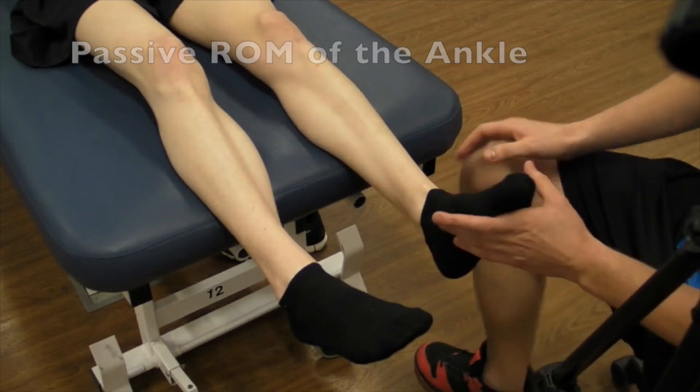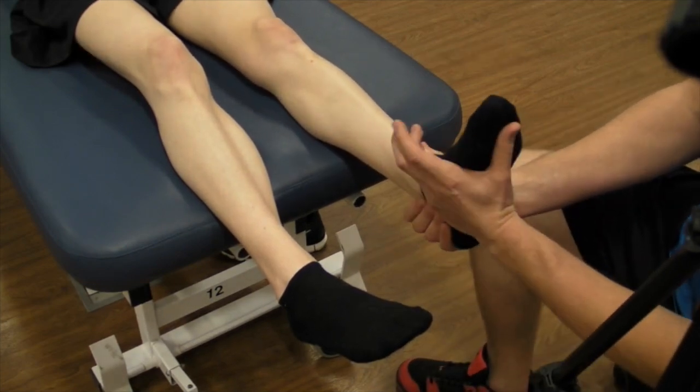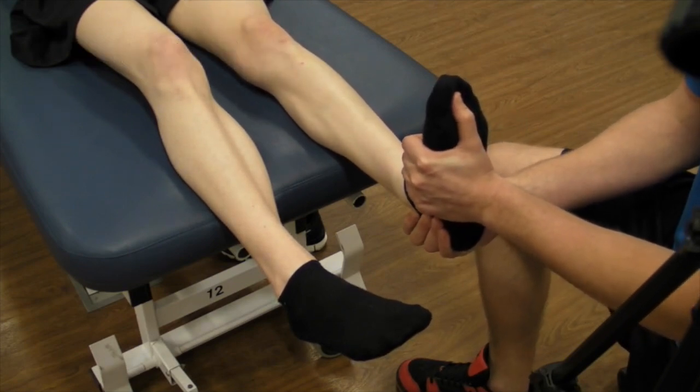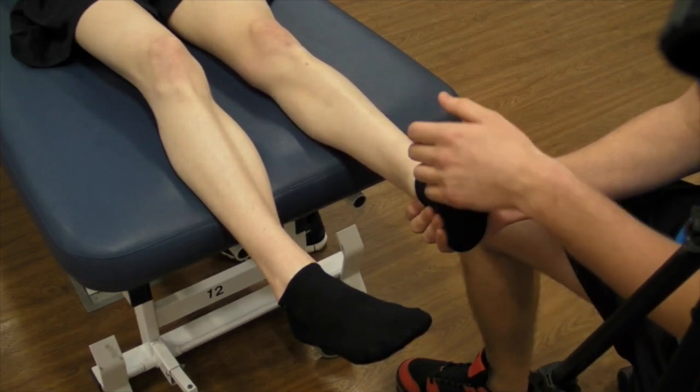For dorsiflexion, you're just going to come underneath the heel, stabilize, and with your other hand supporting the bottom, just push into dorsiflexion. The end feel is tissue stretch.